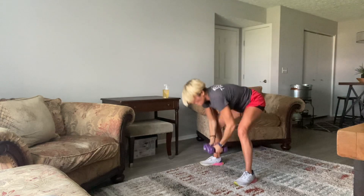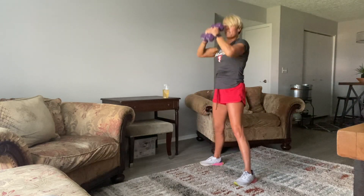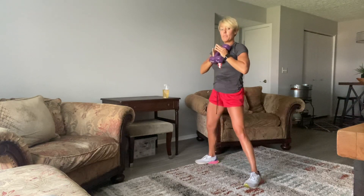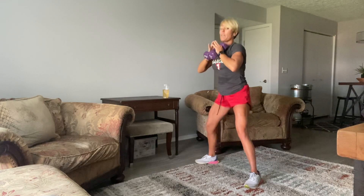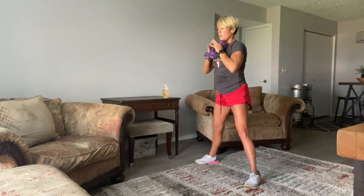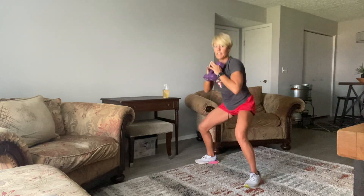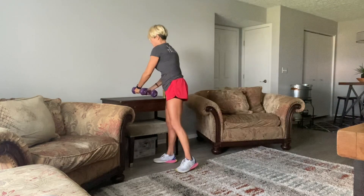15 seconds. 10, 9, 8, 7, 6, 5, 4, 3, 2, 1. Load up — legs wider. Right into that sumo. Get those arms strong, right up the chest. 10, 9, 8, 7, 6, 5, 4, 3, 2, last one. Okay, right to our lunges.